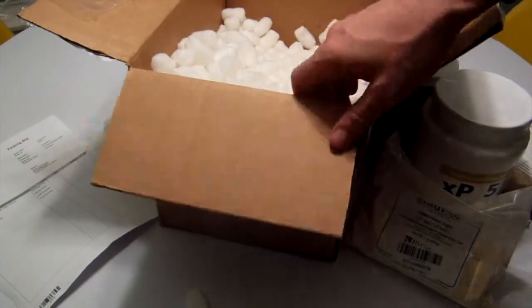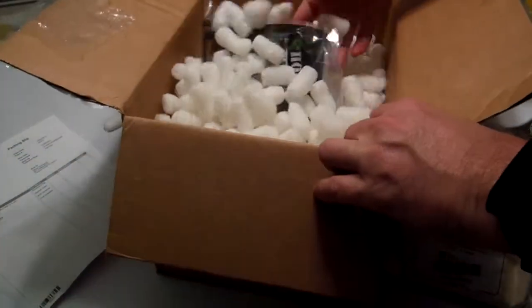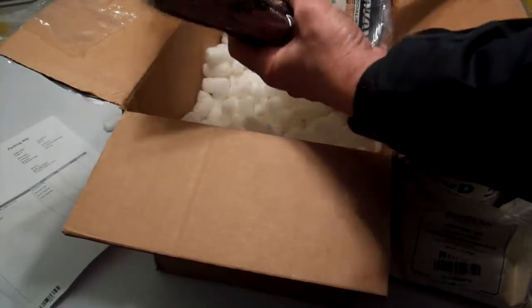Let's see. Hopefully there's some instructions in here. What else do we got? Ah yes, our Hops. Get all that stuff in there together.